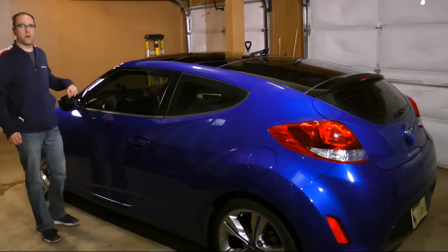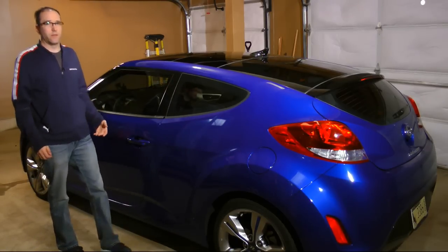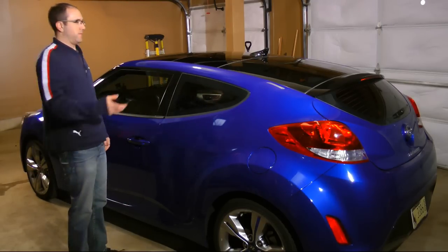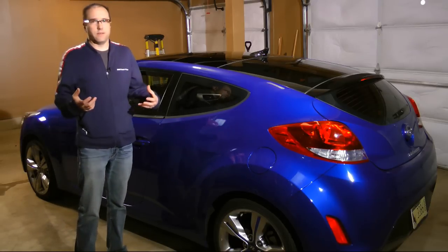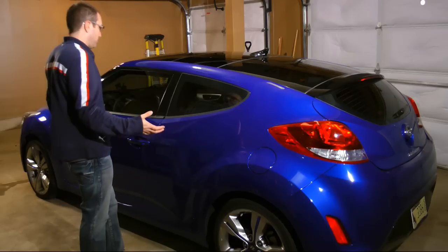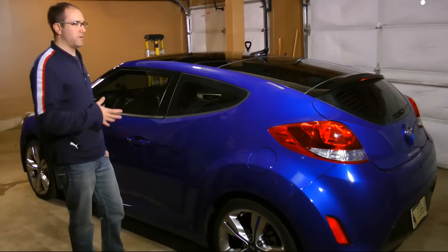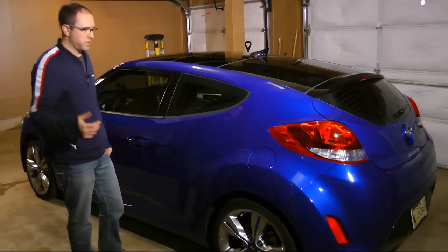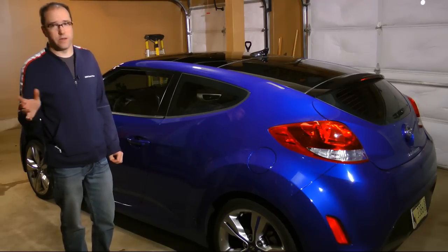By now you're probably wondering why exactly this vehicle is in my garage sideways. Well, to put it nicely, it just looks cooler and I don't have any other cars in here right now. By the time you're watching this video, you probably know everything there is to know about the car — either you have one, or you're waiting to get one and you've basically seen every picture and video of it online.